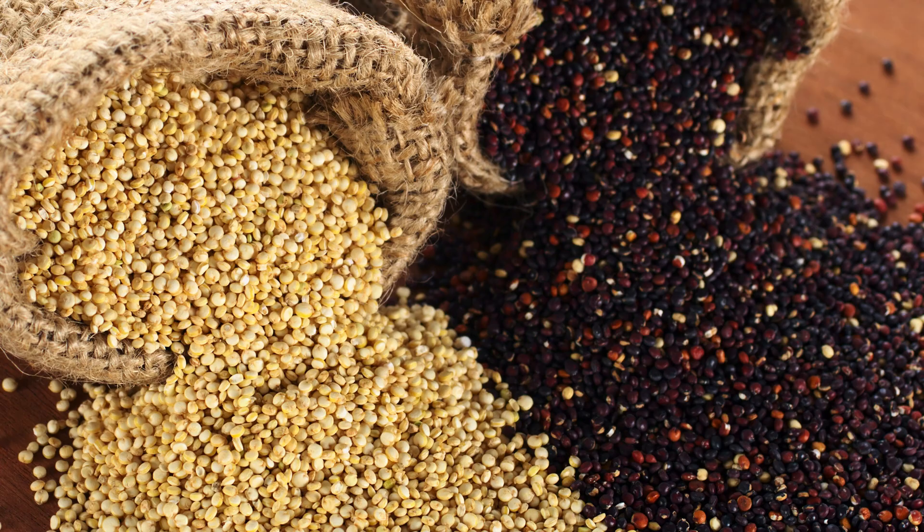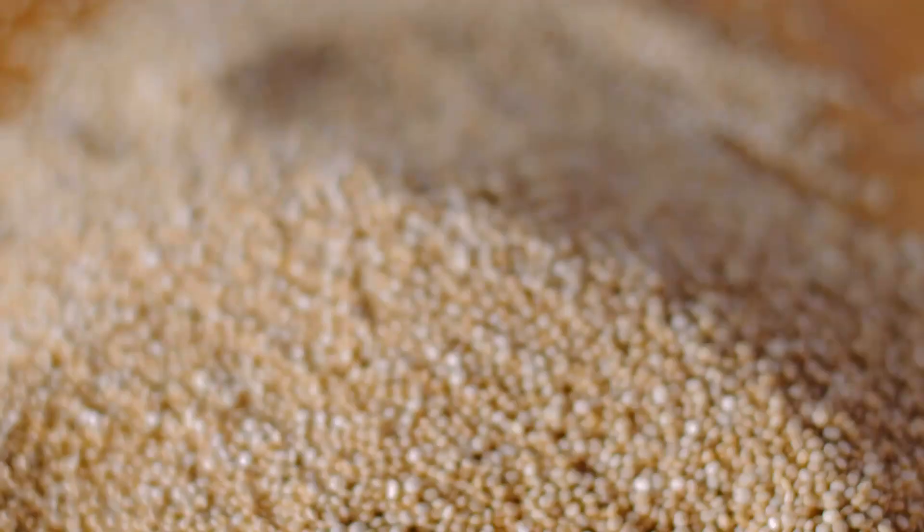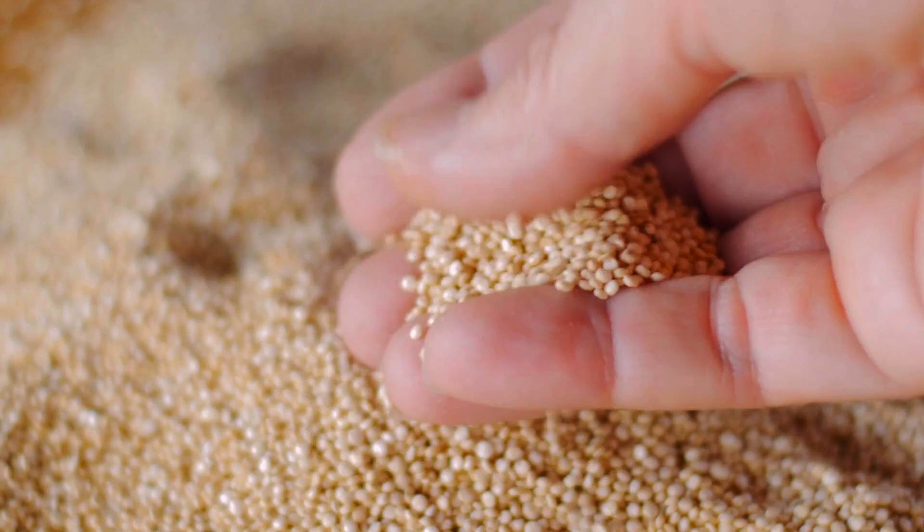Number ten on my list is quinoa — pronounced 'keen-wah.' It is the cold-weather cousin of amaranth and has been used in Peru for many hundreds of years as both a flour and grain option. Again, it's not actually a grain — it's a seed — and it could be a great option for growing your own flour at home.